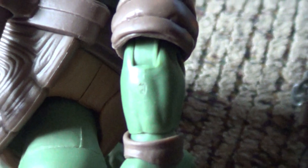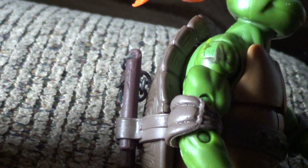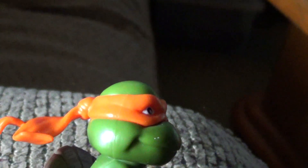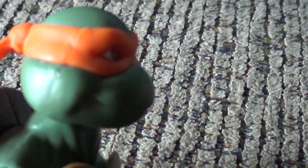Hands look kind of the same. Arms sort of look the same to me. The face kind of looks the same — it's mostly the eyes. This one has more eye showing than this one, which is kind of like that in the movie.